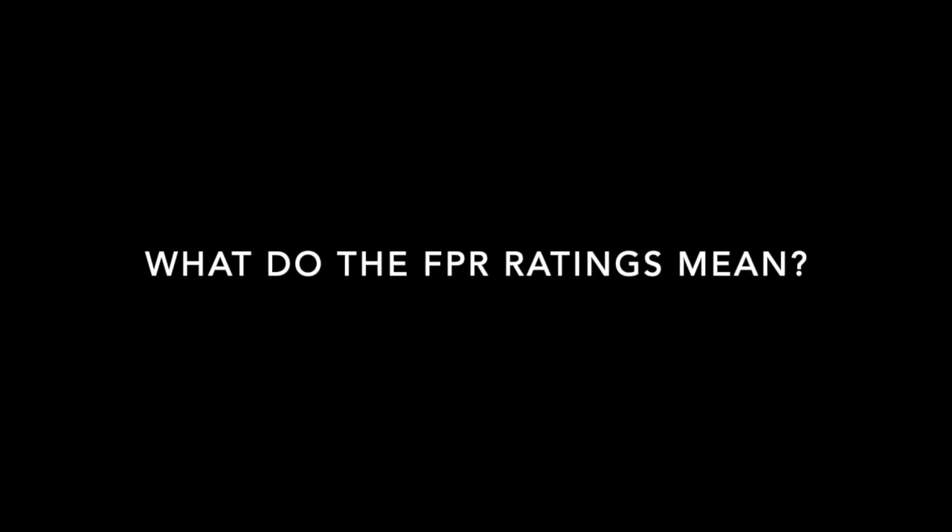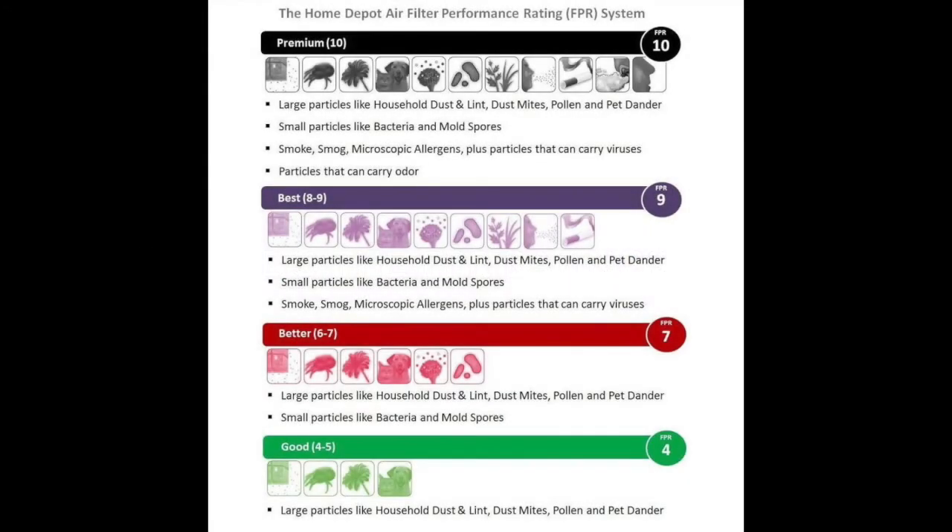Now let's take a look at what the FPR ratings mean. At FPR 10, the filter can protect from large particles such as household dust and lint, and also small particles such as bacteria and mold spores, as well as smoke and particles that carry any odor. Then lower, you have FPR 9, 7, or 4. We're looking at either 7 or 4 for this.